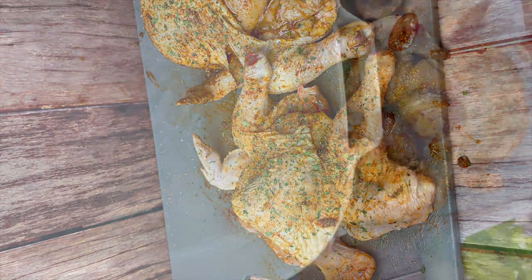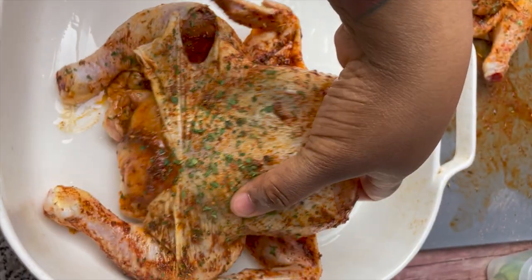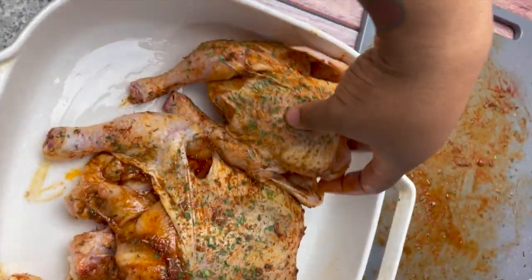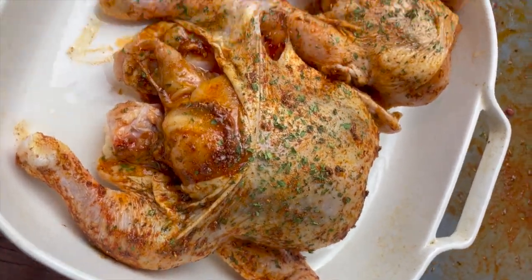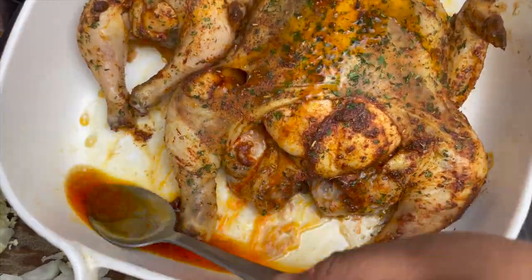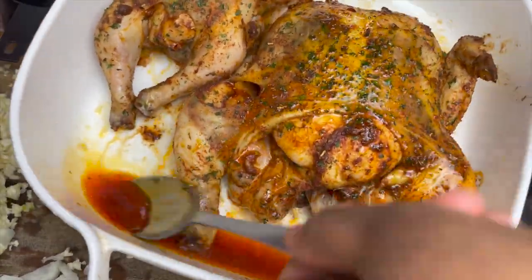I preheated my oven to 375 degrees and I'm placing the Cornish hens into a baking dish that's big enough to hold both of them. You're going to bake them in the oven for one hour at 375 degrees.